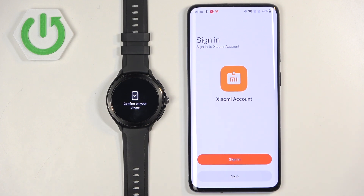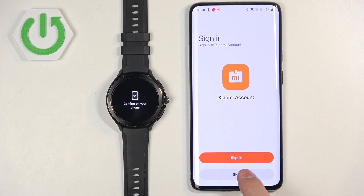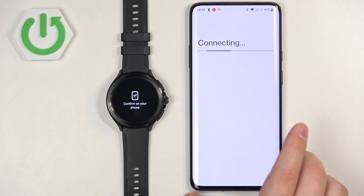You can also log into a Xiaomi account. This is useful if you want to use the Xiaomi Store and similar features. I don't need it so I'm going to tap Skip, but you can do it if you want to.